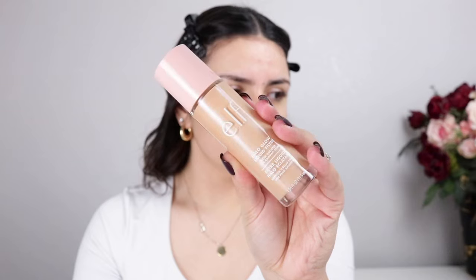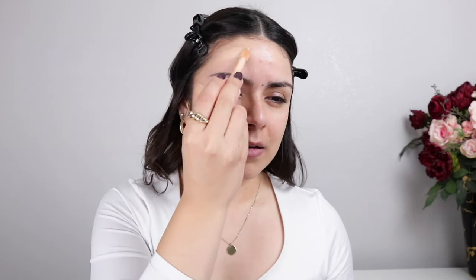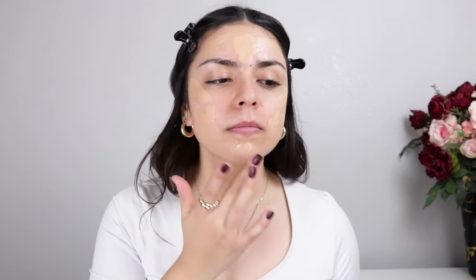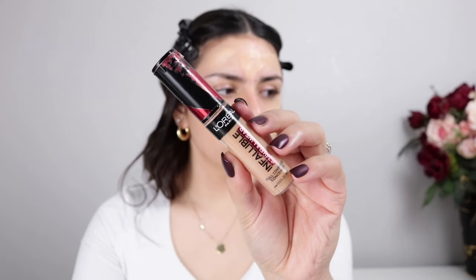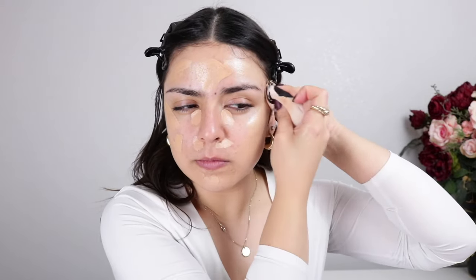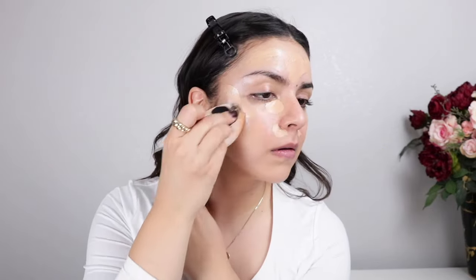For some glow, I'm going in with the ELF Halo Glow Liquid Filter on the high points of the face and on the temples. Before blending that out, I'm adding the L'Oreal Infallible 24 Hour Fresh Wear Foundation, and one more thing before we blend — the L'Oreal Infallible Full Wear Concealer to the inner corners of the eyes and on the sides of the nose where I have a little redness. I find that adding products like this instead of one on top of the other means I use a little bit less product, because you're essentially doing everything in one single layer.